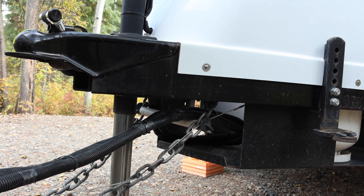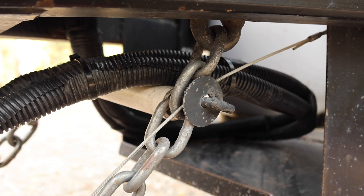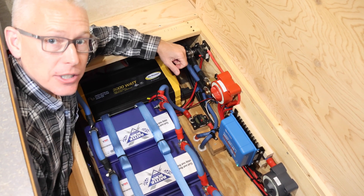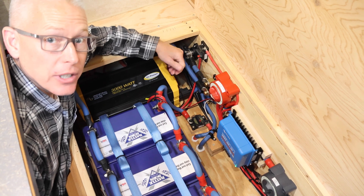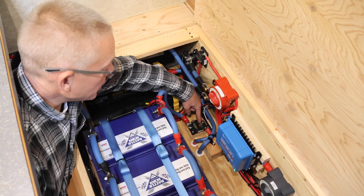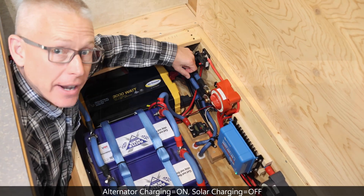Between the safety chains, we installed a rod and some PVC tubing to help support the heavy cable while driving. From the Anderson connector in the propane compartment, the alternator charging cables run underneath the trailer and enter the floor of the battery compartment, running through another 150-amp resettable circuit breaker and then straight into the batteries.